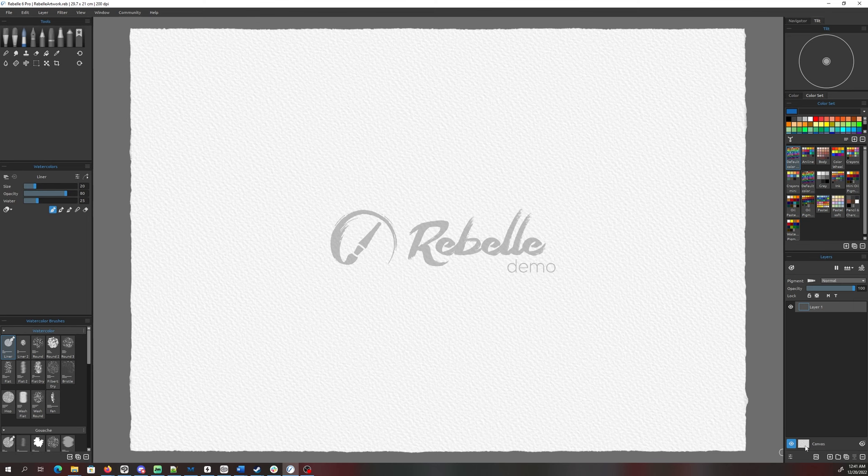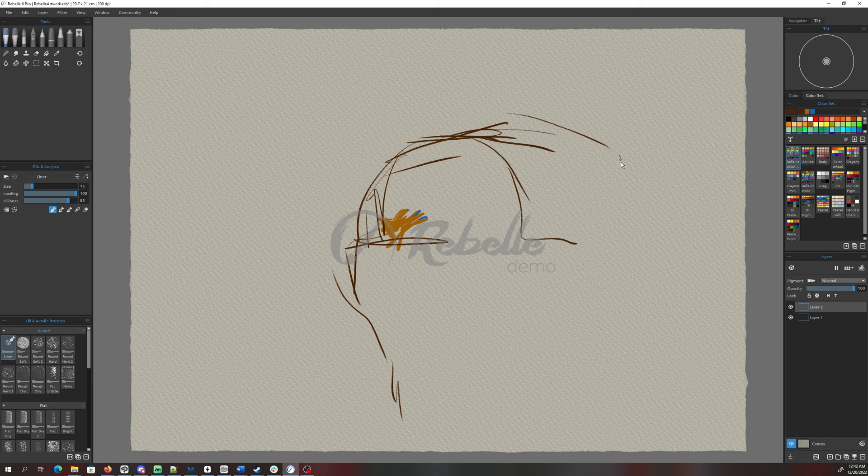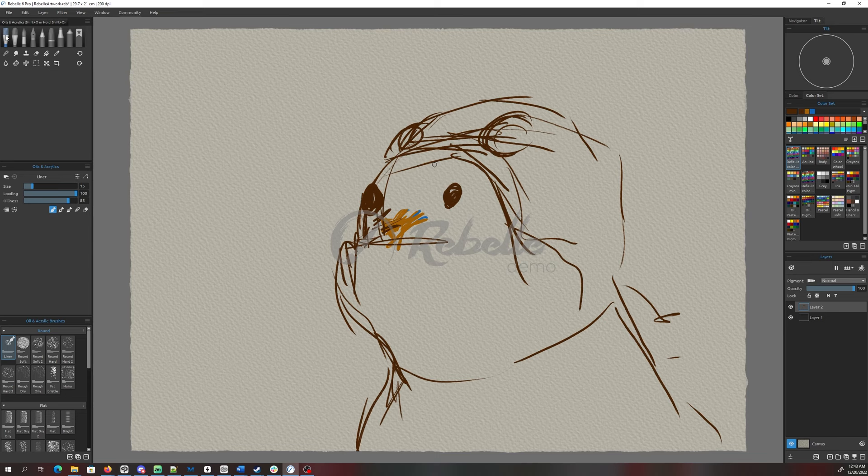Let me see if I can change the canvas color — I can, in the demo version. The watermark is always there, which is kind of annoying. I kind of wish that the demo had a clean canvas, and then if you wanted to save the output it would just give you a watermark that way. I'm using the oil acrylic brush; size sliders are here.